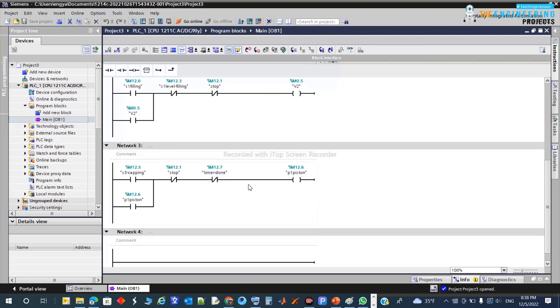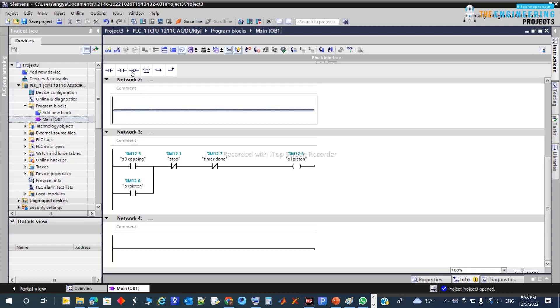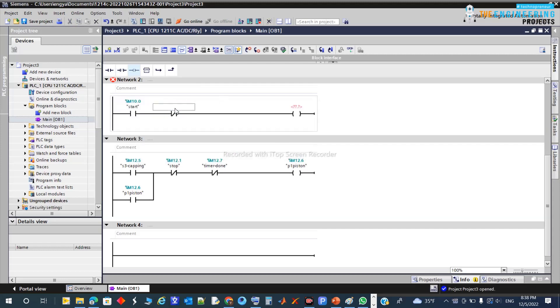Now let's practice this in the PLC. I'm going to delete all the previous stuff and start from the beginning. I have two push buttons — one for start and one for stop — and this is my motor.